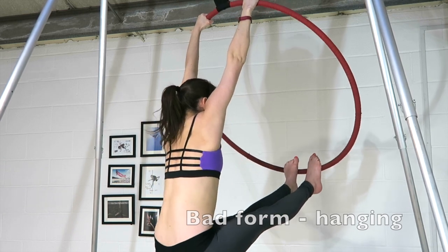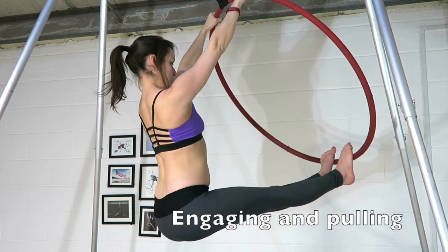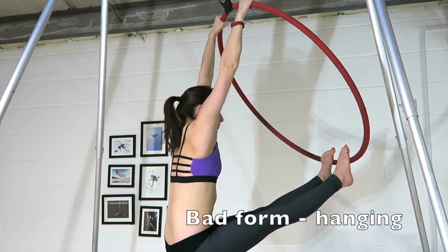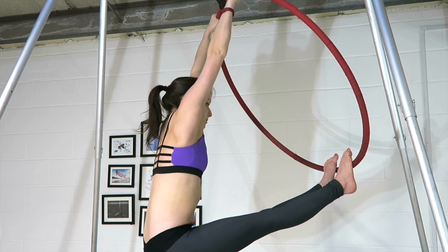I'm going to take you onto my aerial hoop just so I can show you engagement of the shoulders — where I'm hanging and my shoulders come up and I hide my ears, versus where I'm actually using my shoulders, drawing them back and down.